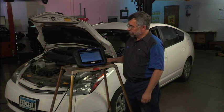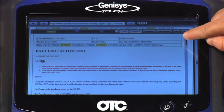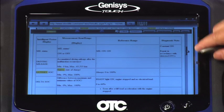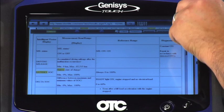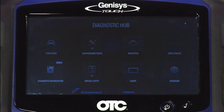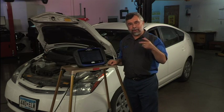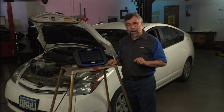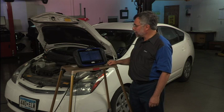It's loading my data now, and we're going to scroll through looking for available repair information for the battery and see what specifications we can find. We'll notice it tells us what the battery block voltage is and how many actual battery blocks there are. I'm going to close out of my Identifix information, hit done, and then go to data stream.